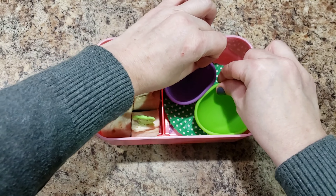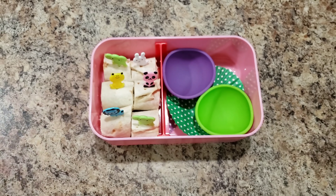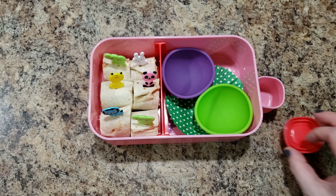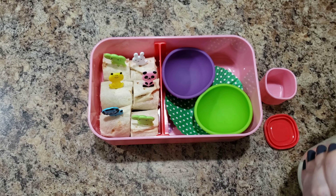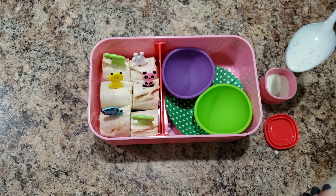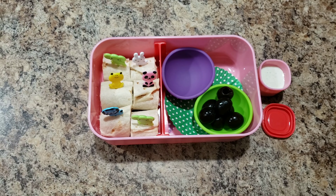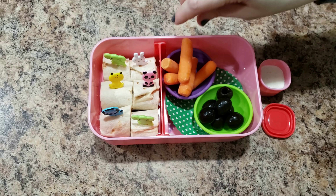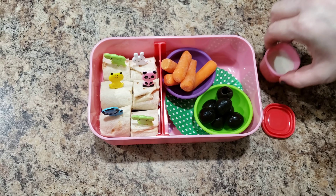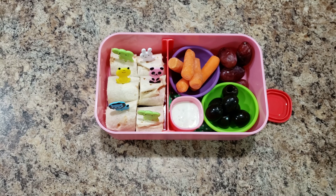On this side I'm going to do another little cupcake liner at the bottom, and then I have these two silicone cups that I'm going to stick in at a diagonal. This little cup I'm going to throw in there too - I'm going to put some ranch dressing in here. She is going to get some black olives, her favorites, as well as some carrots.